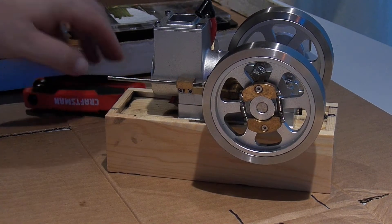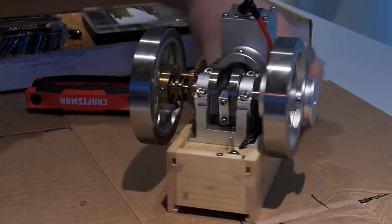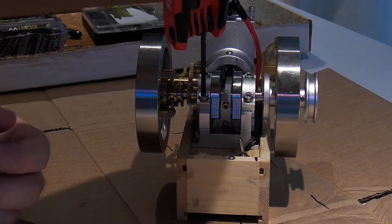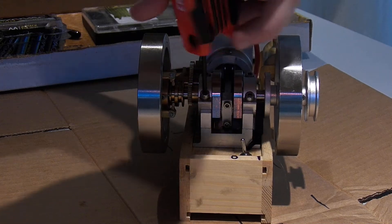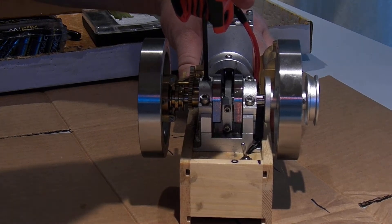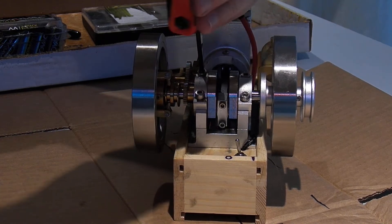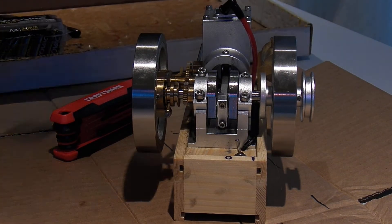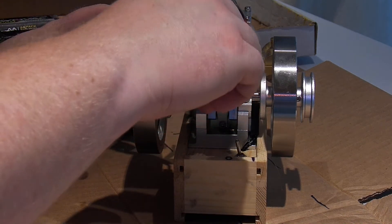Needle valve is in nice shape there — it's not weirdly formed or anything. The carburetor came off, but it was on there with sealant even though it does have a tiny copper gasket. That's just a simple venturi tube with the needle valve in it. It's not quite straight with the air flow.